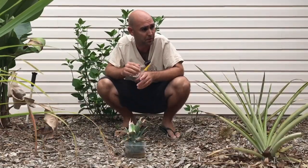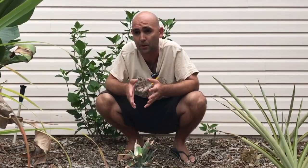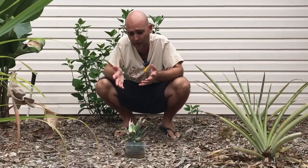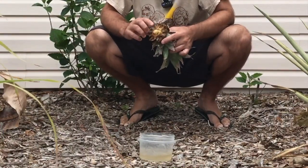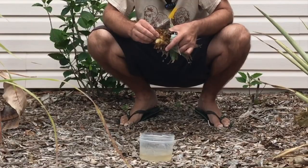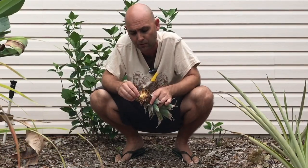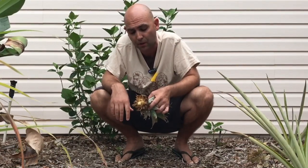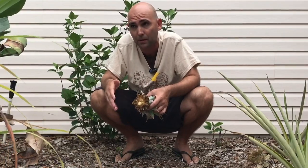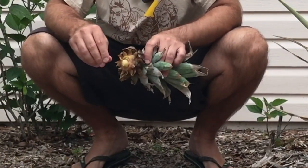Pretty much every pineapple we eat, we save the top and put it in the ground. I have four or five of them out back in the food forest as well. One thing you need to know is when you screw off the top, you don't necessarily have to cut it — you can just wiggle and screw it right off. You can stick it right in the ground, or you can put it in a cup just to keep it moist until it's ready to go in the ground. Some people put it in a cup until it has roots and then pot it or put it in the ground, but I just like to keep it in there until I'm ready so it's a little bit moist.